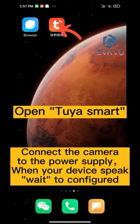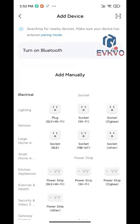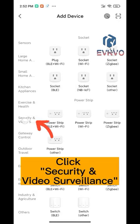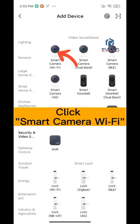Open your smart app. Click Add Device. Click Security Video Surveillance. Click Smart Camera Wi-Fi.